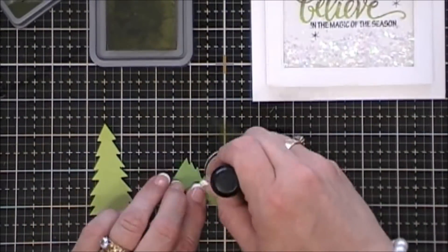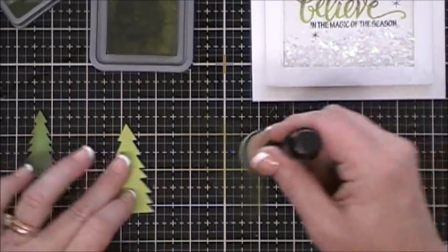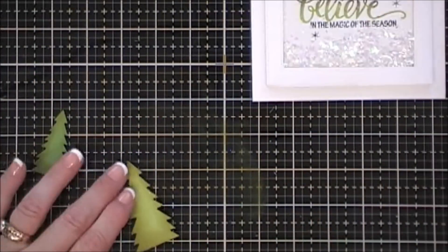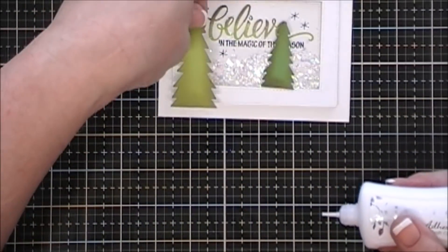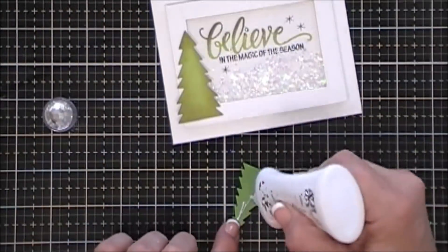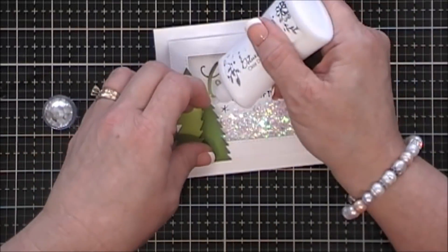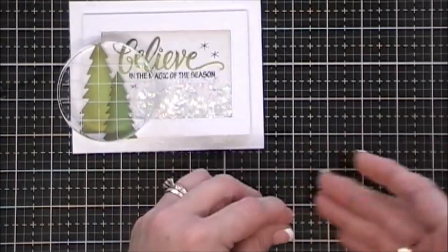I already adhered my shaker to my card front. My card front is A2 size — four and a quarter by five and a half inches, a standard A2 size card. I decided to add a little bit of shading to my Christmas trees using the Forest Moss distress oxide ink. Once that's done, we're just going to use our glue and glue that down to the left side of the card, kind of overlapping them a bit. Normally I would pop up the second tree, but since I doubled up on the foam tape I didn't want my card to be too bulky, so I just laid them flush together.